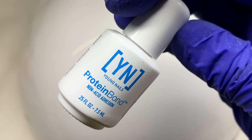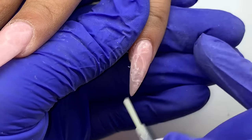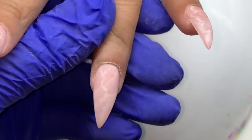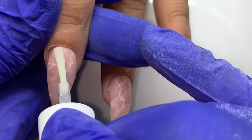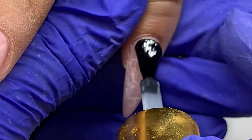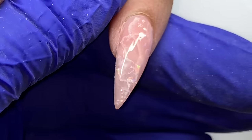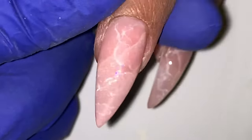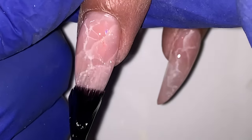Once done, I dust off the nail and we're ready to top coat — you could add crystals or stones if you want, but we're keeping it simple because it's just so beautiful. I use the Young Nails protein bond to help the top coat not pull away from the cuticle area and to fill in any texture caused by the crosscut bit, smoothing out any ridges so they don't show through. Then I just top coat.